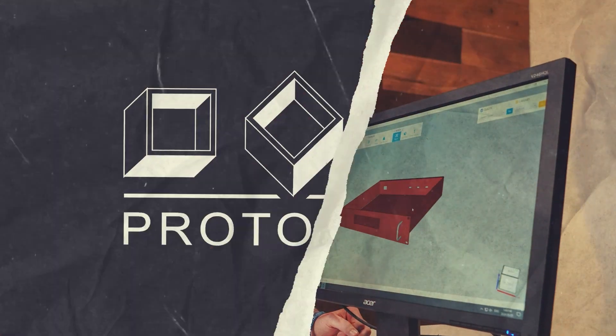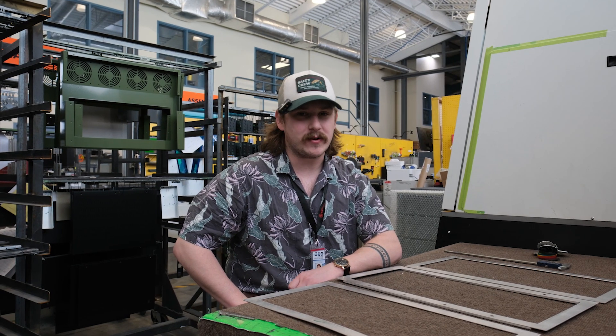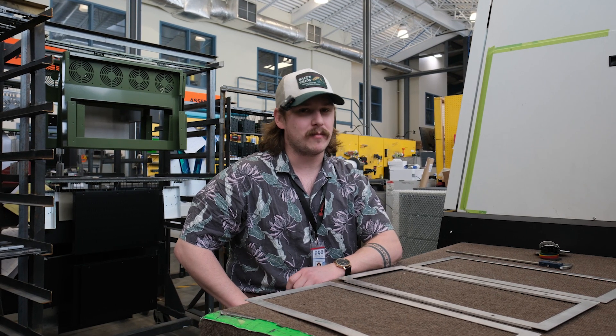Three, two, one. Here we go! Hey there, welcome back to Ask an Engineer — the web series where you tackle your toughest challenges and come up with the most creative solutions.